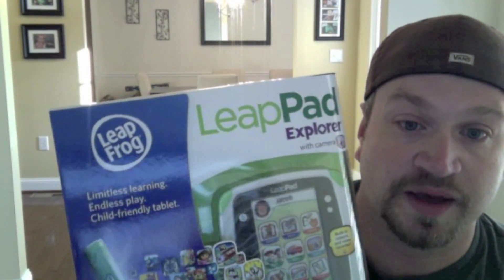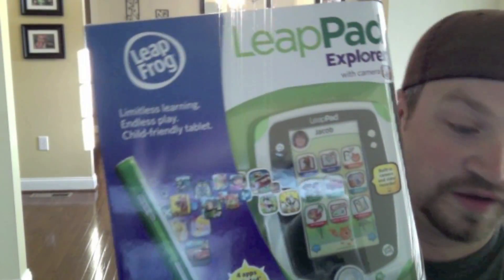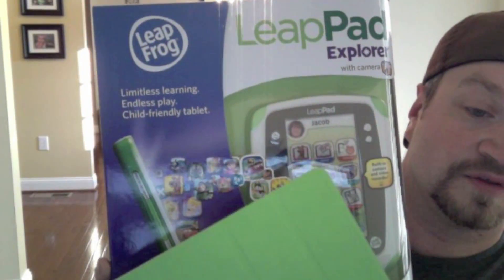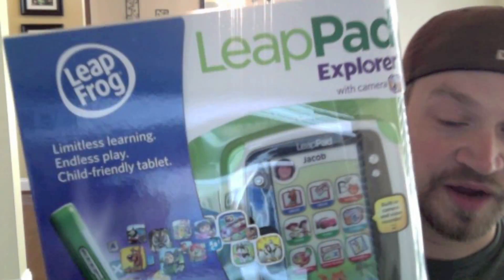Now you may recognize this as the almighty iPad. Well, LeapFrog is doing something very similar — they're doing the LeapPad Explorer. You can see when you compare it to the iPad, it looks very similar, kind of the same kind of format.